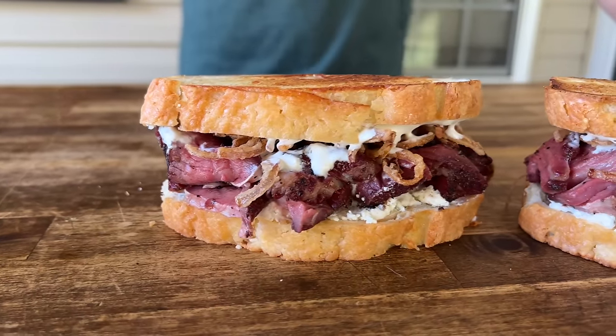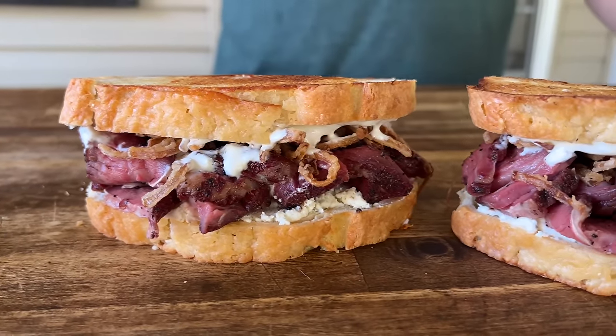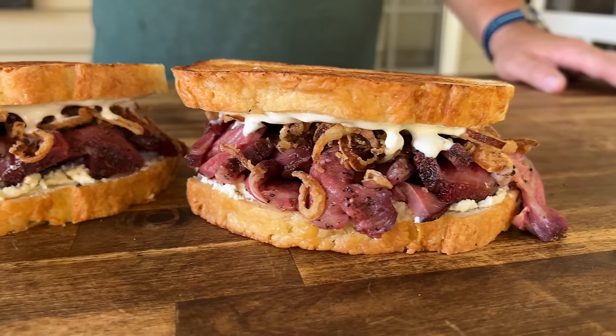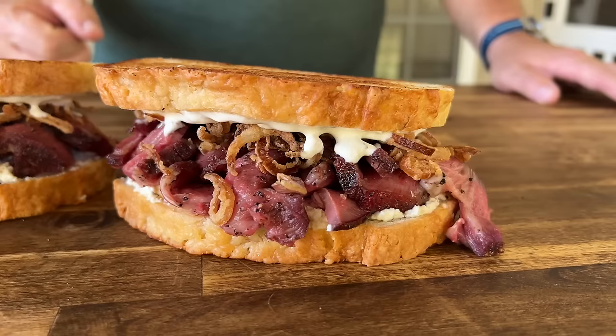We're upping your ribeye game. We took a ribeye, smoked it, made a horseradish smoked garlic cream sauce along with some crispy fried shallots. You guys want to see this sandwich? Here we go.